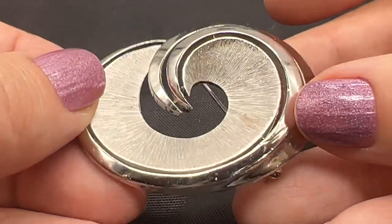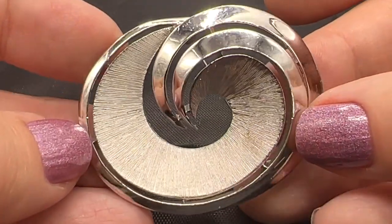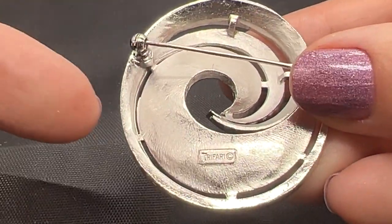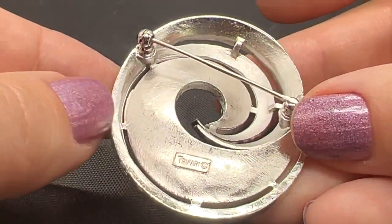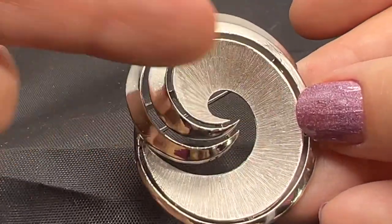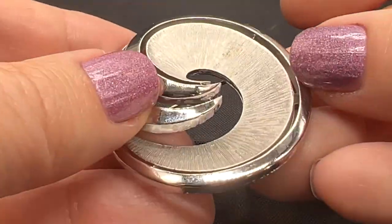Here's another super mod Trifari. I love this one too. Crown Trifari, copyright symbol — so from the 50s or 60s on this one. Very swirly. I love what they always do with textures.